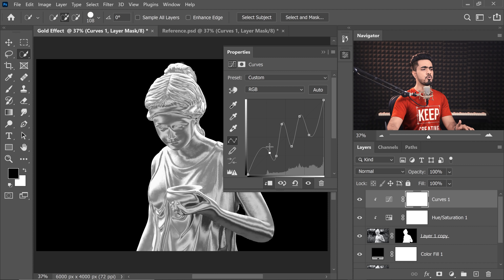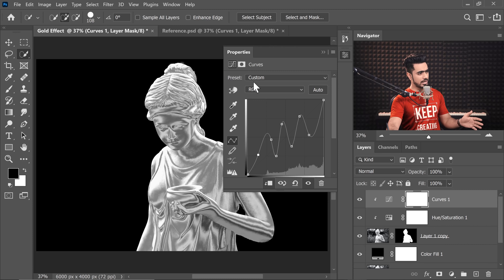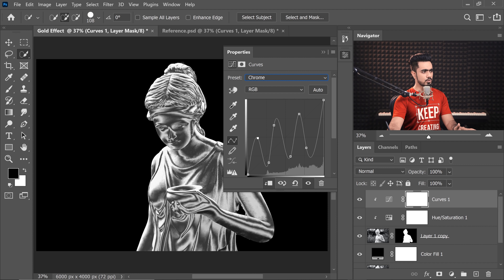You can create as many zigzags as you wish. The first goal is to make it look chrome or metallic — this is looking pretty cool. Depending on your statue or object, the curves might be different; take your time to adjust. I've saved a preset which worked well for this image — you can download it via the links, but you may need to adjust it for your own image.